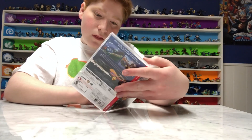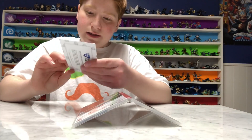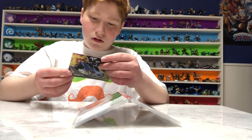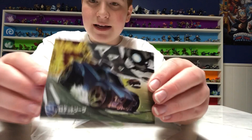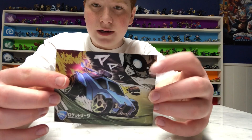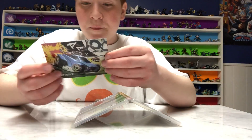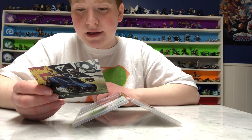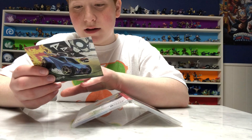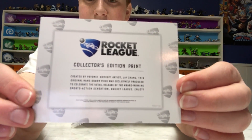Oh, what is this? That's cool. So it gives you this kind of holographic card right here. Here's the car, and here's the ball that you gotta get into the goal. It says Rocket League collector's edition print. And it's concept art, I guess.